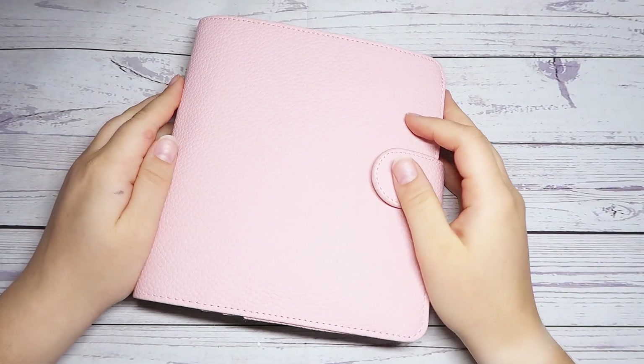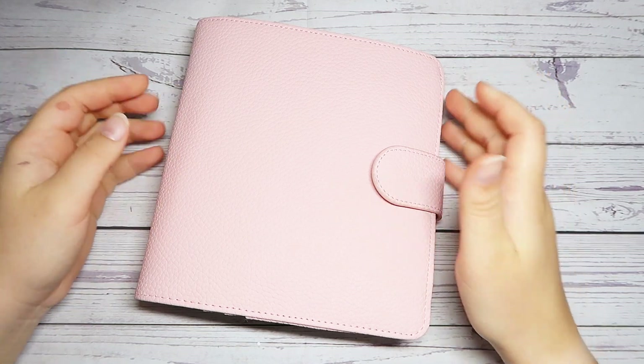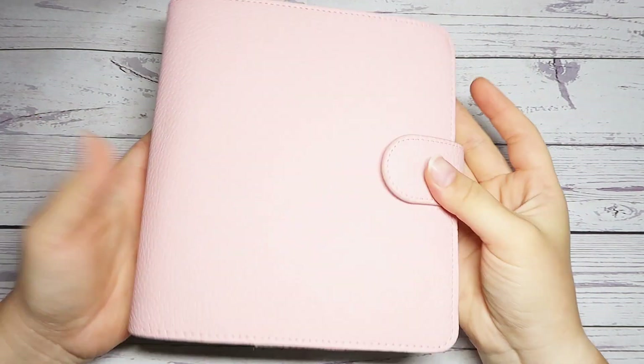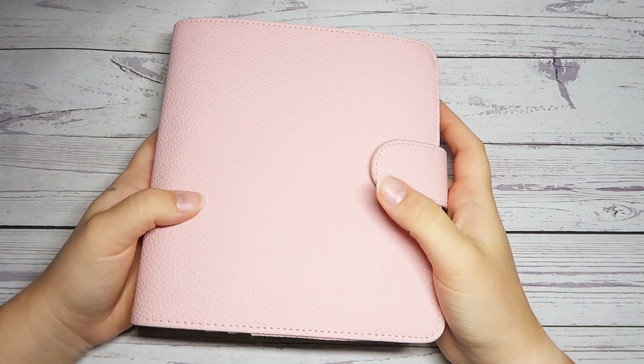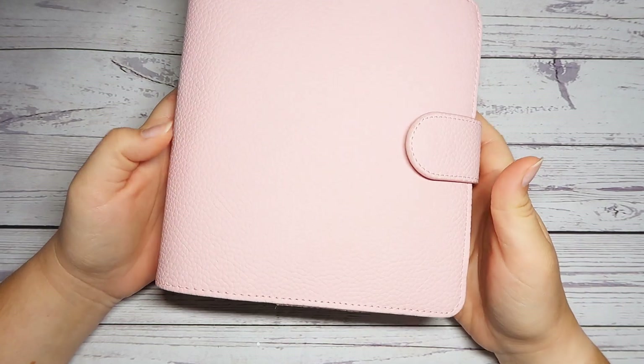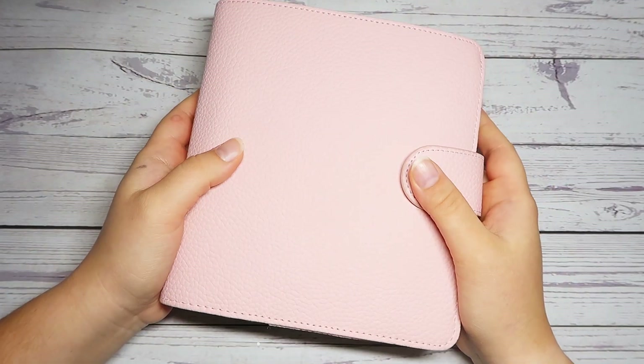Hey everyone, it's Megan with The Crafty Planner Lover here and welcome back to my channel, or welcome if you are new. In today's video we are going to be going through the changes that I have made in my B6 rings planner and talk about how I plan on continuing to use this planner throughout the rest of the year and talk about some fun things in my rings planner. I love this thing so much.